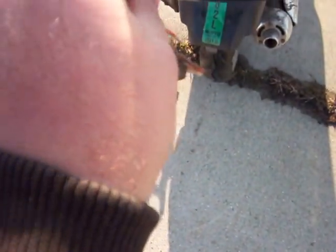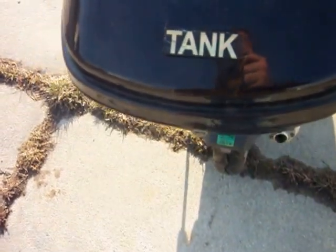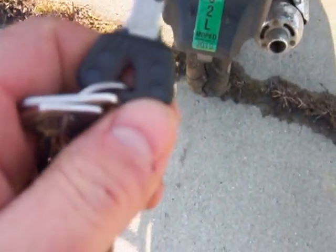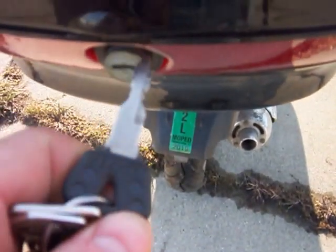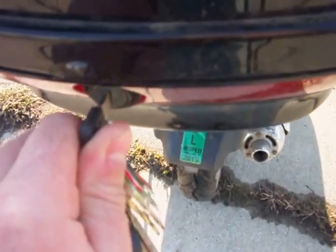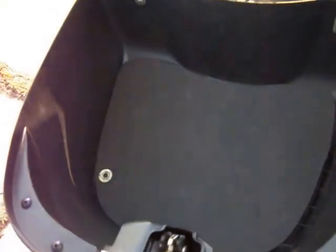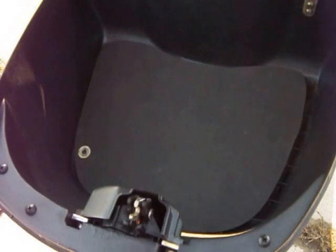So yeah, that's how I lock it. Now I can carry a little bit of extra cargo.